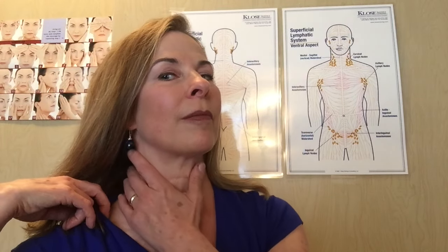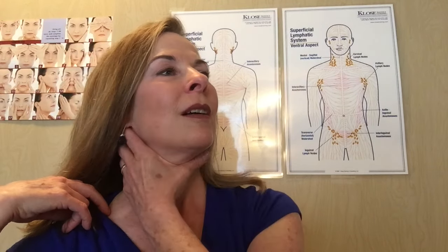Again, some people like to do a hundred, so feel free to do as many as you like. Bring that fluid all the way down to the venous angle, right where the SCM connects with the clavicle or collarbone. As you bring that fluid down, I can feel my ears opening up, my sinuses opening up, and I can actually feel some movement in my arms. This really is a very powerful short treatment for the lymphatic system.